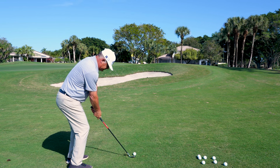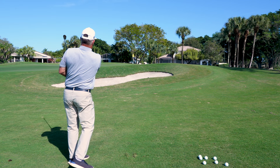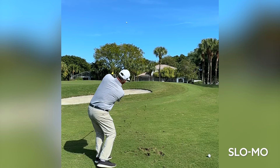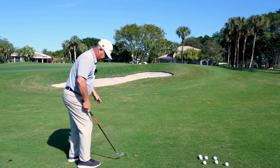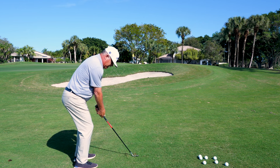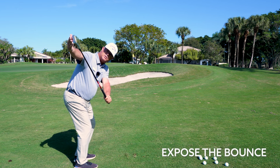The sole should look like this. Pretty good shot right there. Very important: setting the face neutral to open a hair, but the big piece here is to hinge that club to expose the bounce.